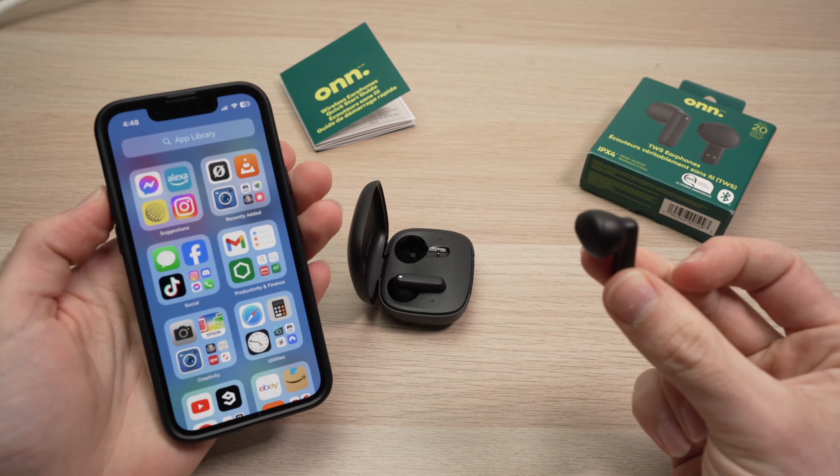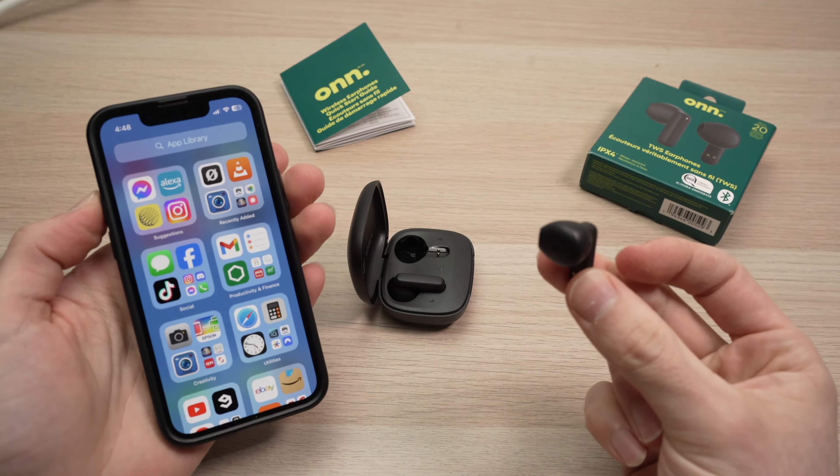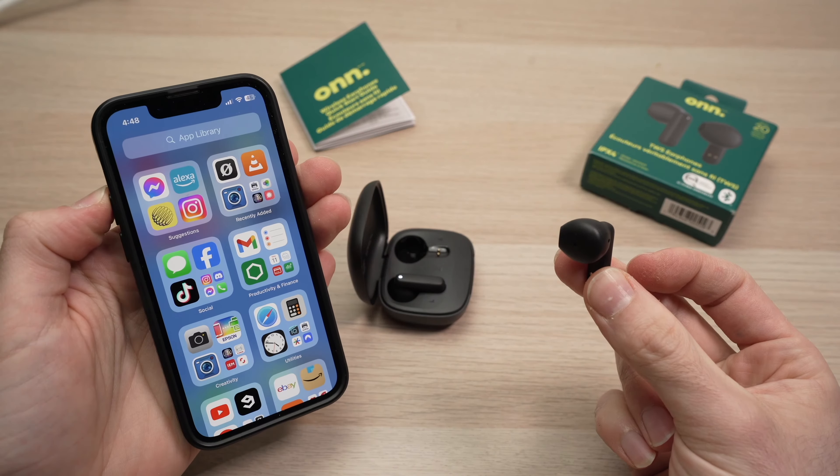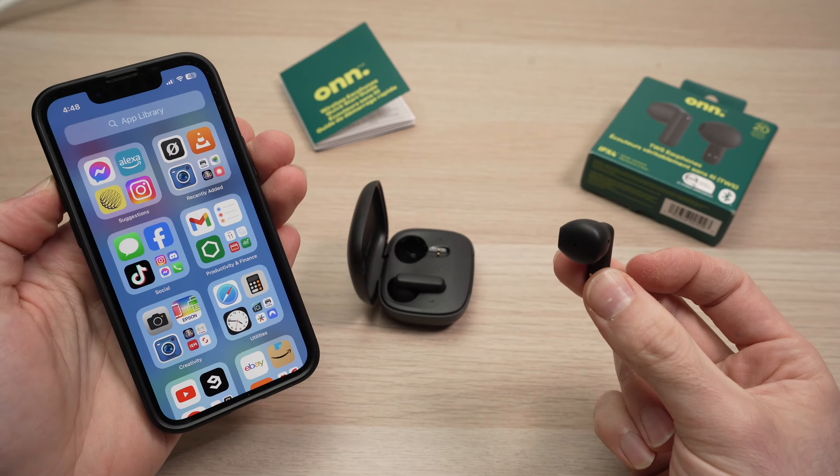In this video, I'll show you how to pair your own wireless earbuds with your iPhone. This also works with iPad, but I've made separate videos for that.